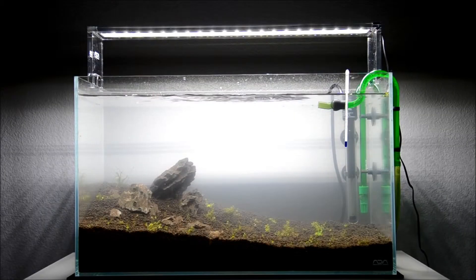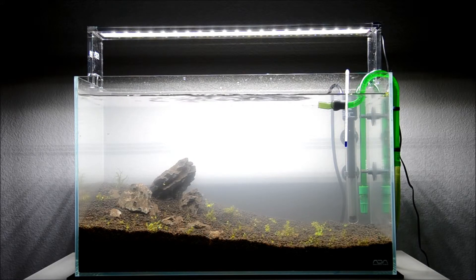I just installed the Eheim filter. It was really easy to hook up. The current is a little stronger right now but I think as the filter breaks in the current should get weaker. Checking for any leaks — I haven't seen any yet, so it's good. It'll probably be another day before the water clears up.